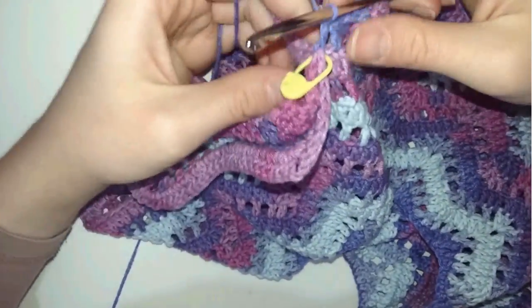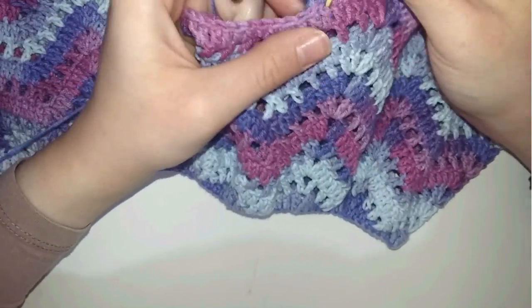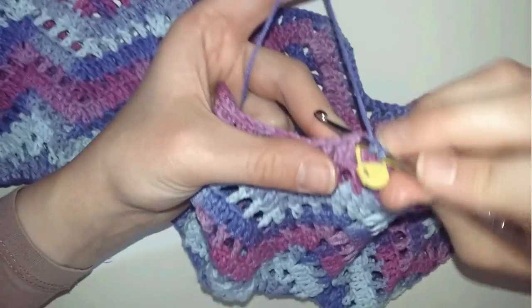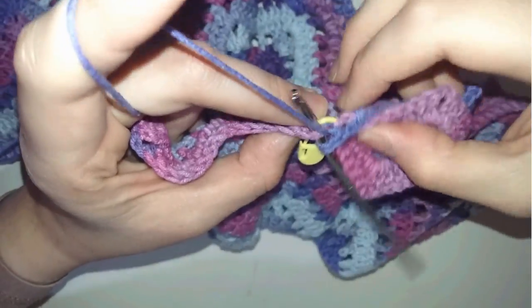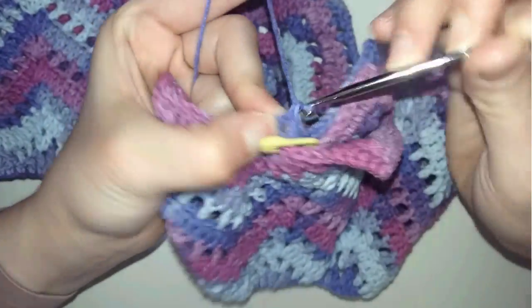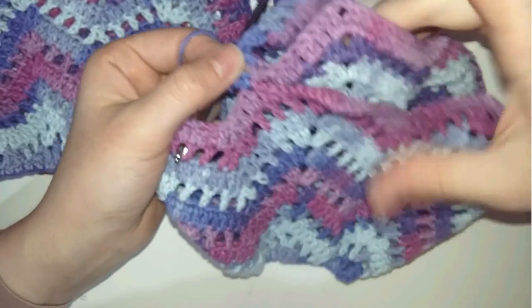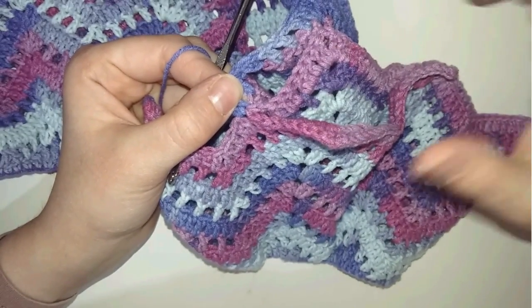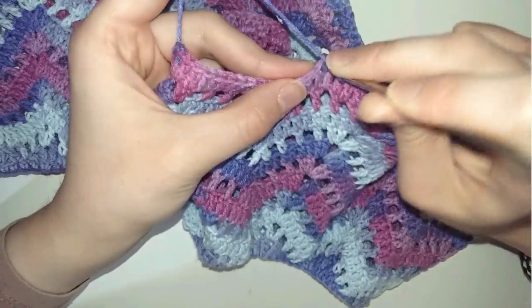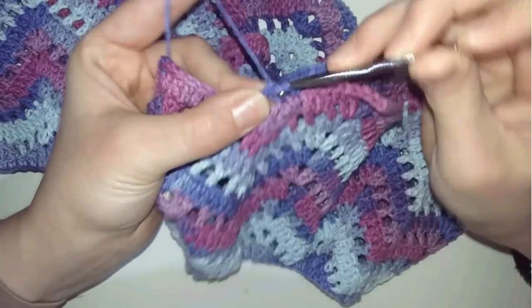Flip your work again, yarn over, and insert your hook in the first stitch from this side without inserting it from the other side — we're just inserting in one space and making a double crochet. After making this stitch we can remove the marker because we've already joined our work. As you can see, I have two double crochets, one from each side — the sleeve is now separated from the body. Continue working on the chevron stitches as we did before, always referring to row number six when working row number eight.